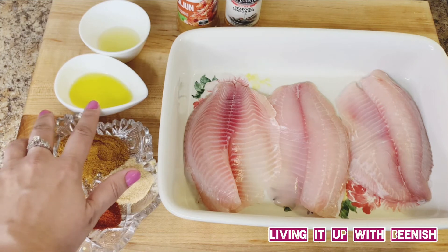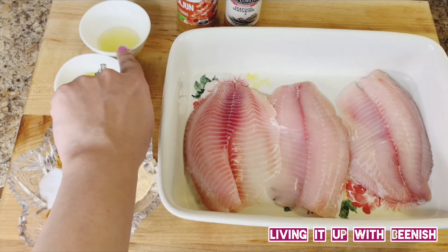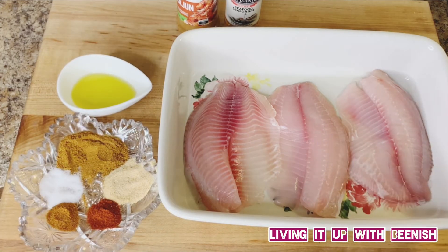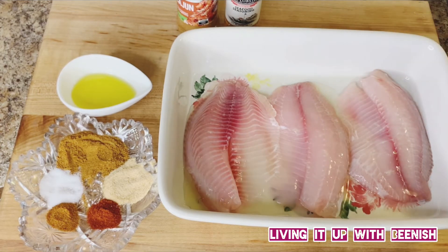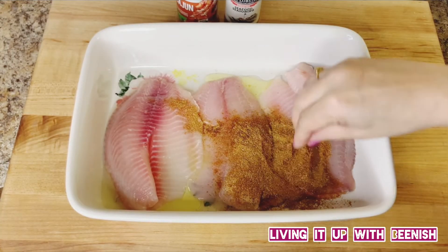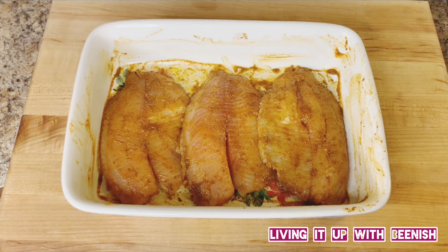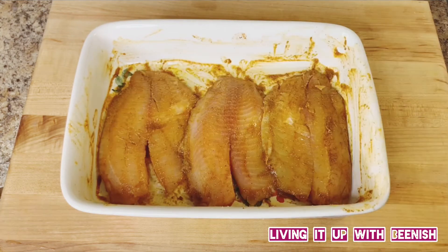We will use half a tablespoon of olive oil for the marinade, and save the rest for frying. We will also use fresh lemon or lime juice. As I always say, add the wet ingredients to the fish first so that all the spices coat properly. Add the lemon juice and olive oil, then add all the spices and rub them onto the fish. If you feel the olive oil is less, sprinkle a bit more and rub it in.